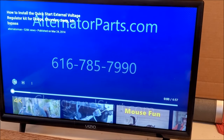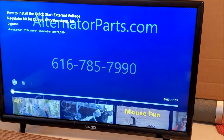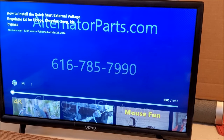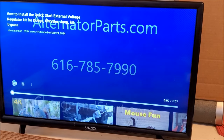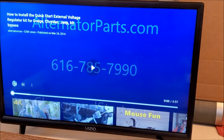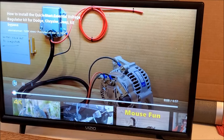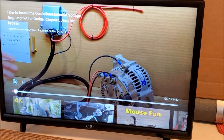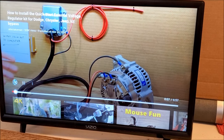This is a supplement to the video on how to install the quick start external regulator kit for Dodge, Chrysler, and Jeep bypass. This kit is our first kit — the ERCK FRM.